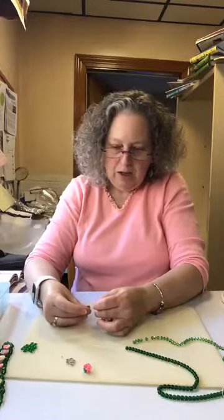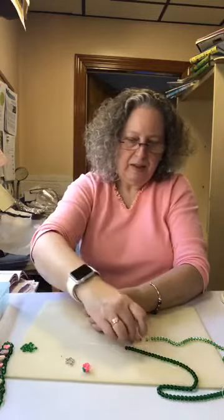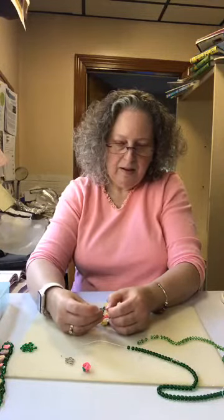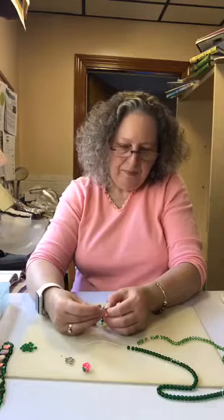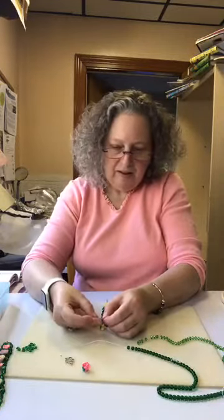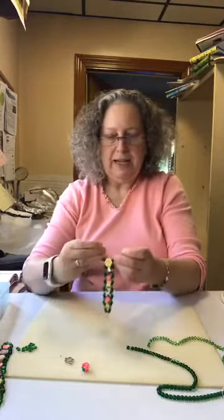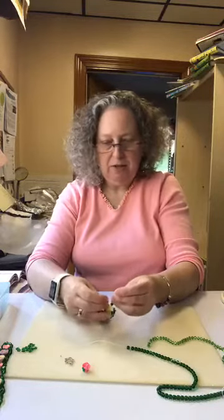I'm going to do one more bead in the middle — I'll do yellow. I'm going to put one wire through one end and the other wire through the opposite end, then pull both ends tight. There you go. So now I'm getting close to the end of my wire here. I could have made this longer, but this is going to be for a young lady with a smaller wrist. For a child I cut about ten inches, but I find that at least twelve inches is probably best for an adult on each wire.